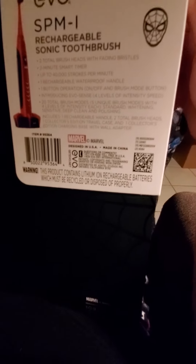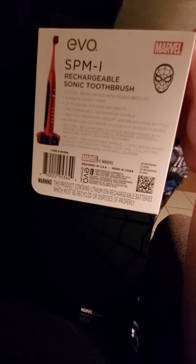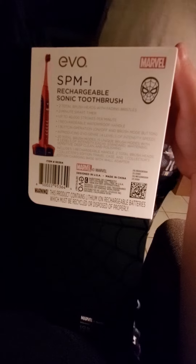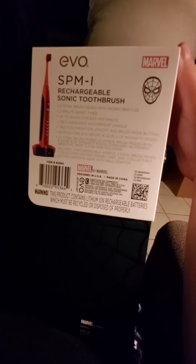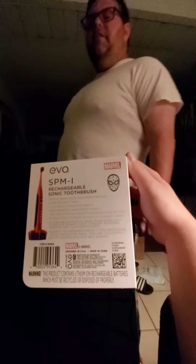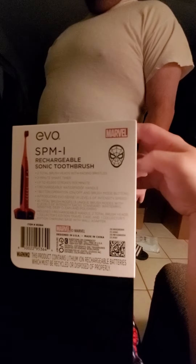And I guess you could scan that right there. Replacement heads for this are like 10 bucks, and they do have their own toothpaste, but the only problem is that it's fluoride free. A lot of dentists will tell you that fluoride free isn't really best to use.